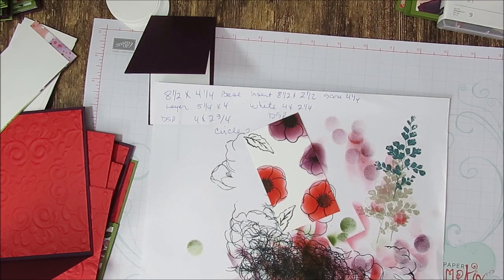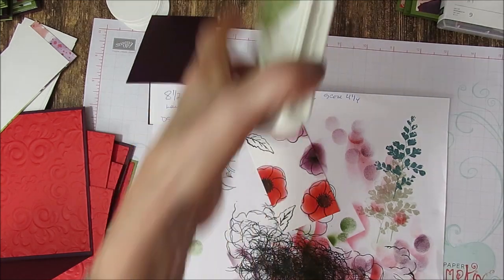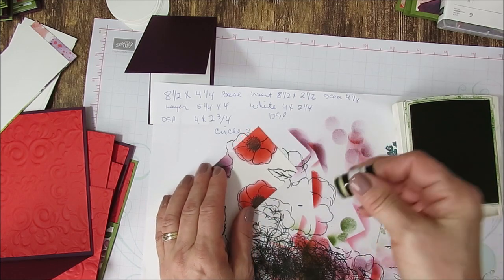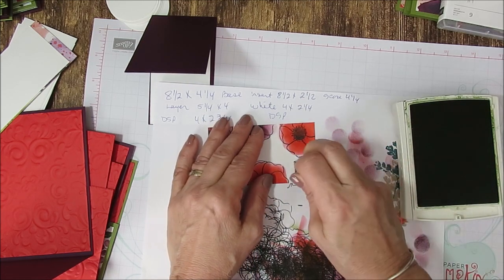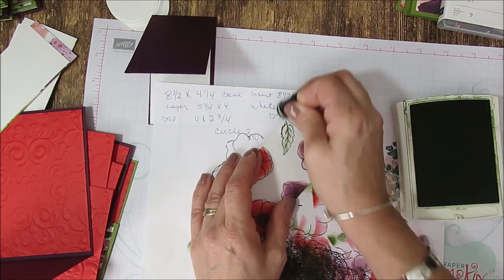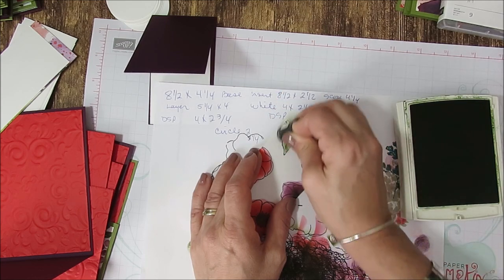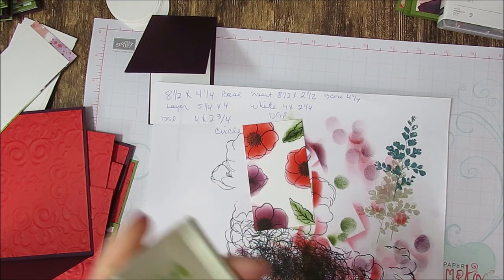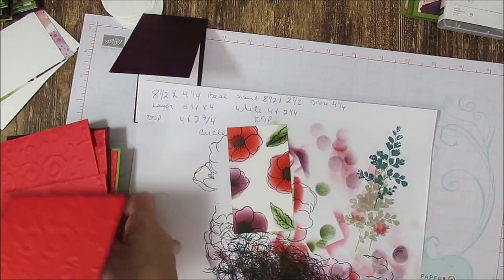Now I'm looking for my dauber of Old Olive. So the leaf — what I like to do with the leaf is start right at the point and come down, then just fill a little bit. Go here at the point, go down, and fill a little bit. It's going to go on the side, that's okay. If you want, you can sponge around too, but we're going to leave it like that. Now for the greeting.